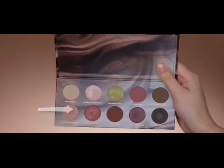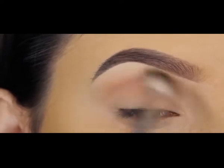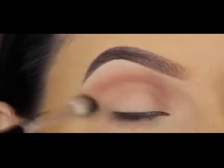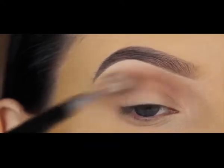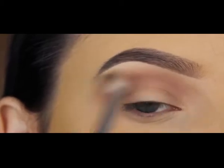The next shade I'm going in with is called 'Nuanced History' — not sure if I'm pronouncing it right. It's a really soft peachy pink shade and I'm going to blend this all over my crease using a blending brush from Anastasia Beverly Hills, going back and forth with nothing too precise.